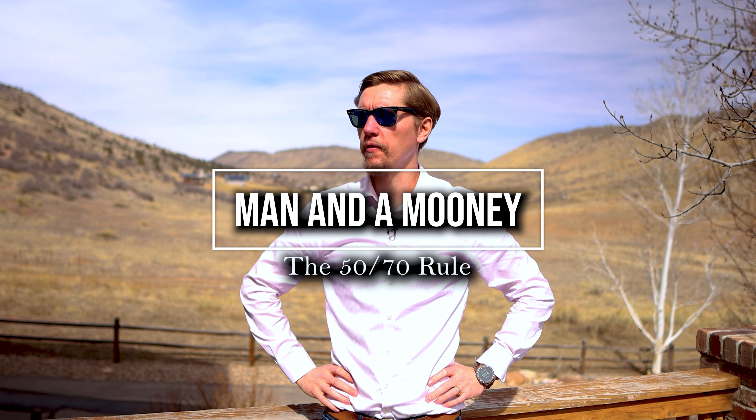All right, welcome aboard. Today I want to make a quick video on the 50-70 rule.